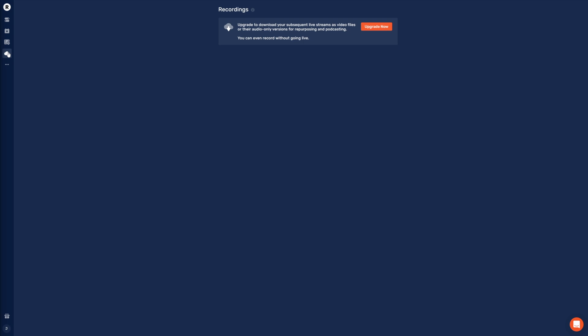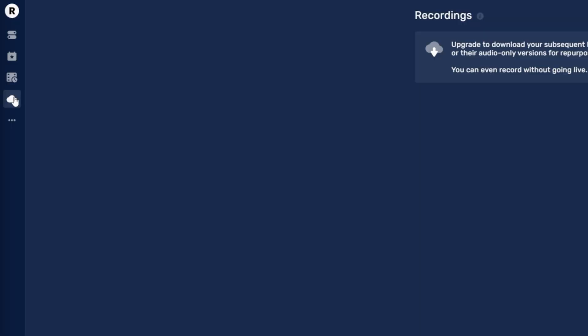The next function, Recordings, is for downloading your previous streams, but this is a paid feature. What I like about Restream is that while there are a lot of paid features, the free version is actually very usable too, and almost all mandatory features are included for free. Downloading recordings here would be handy, but you can also go to a specific platform and download your last stream right there. However, there is one feature that might be a deal-breaker — we'll get into that later.